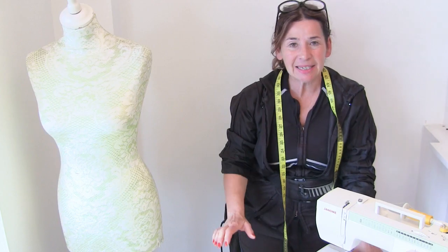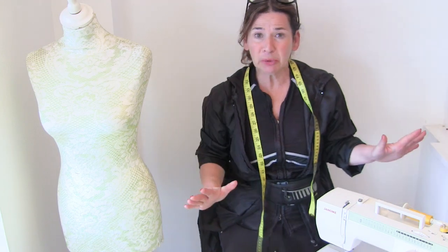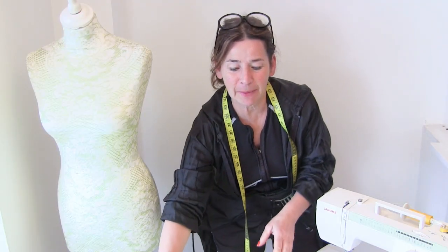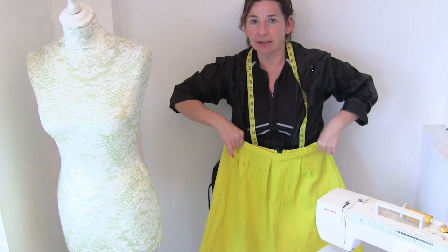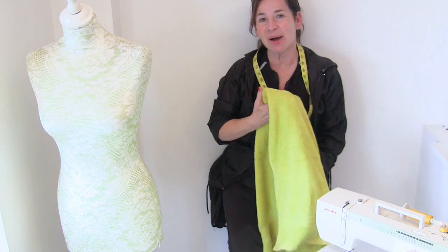Hi, I'm Tree and today on Stitchless TV I'm going to show you how you can make designer looking fabric using old clothes. For our fabric today we're going to use an old skirt, a top that's got a few stains in the armpit, and a towel.